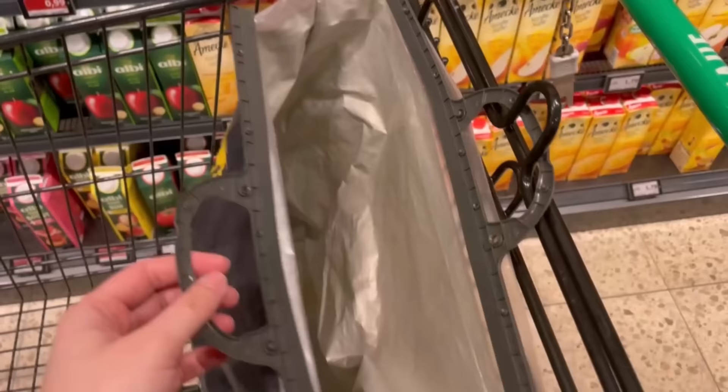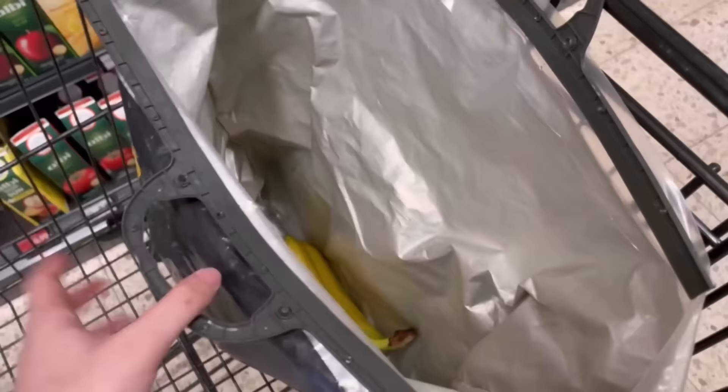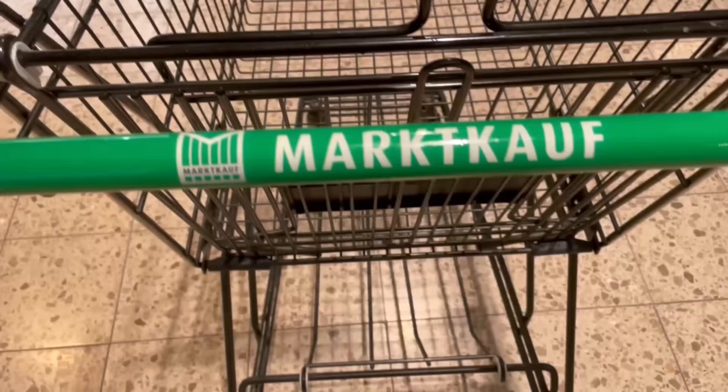The same applies if you want to pack your groceries into a bag at the checkout. You can hang your bag or your general shopping bag on one side and don't have to hold it up with two hands, so you can store your groceries in it much easier.